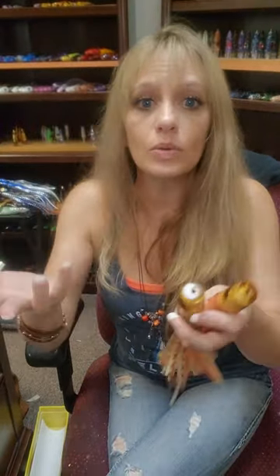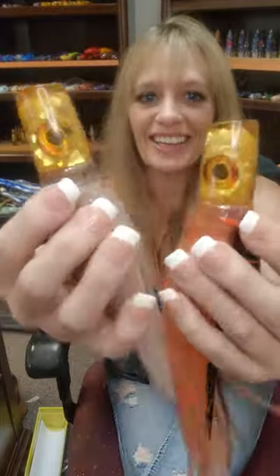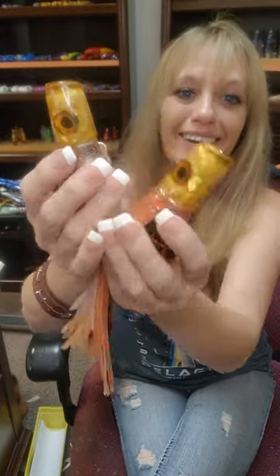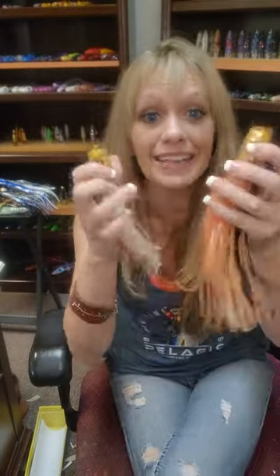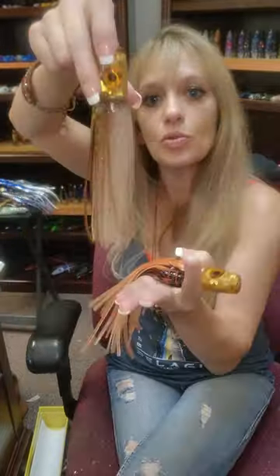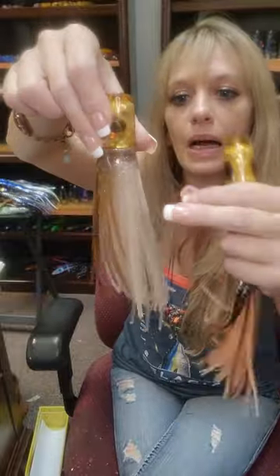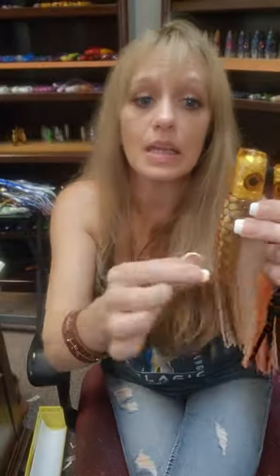What I have that's really new is I'm finally making them in root beer. I have no idea what took me so long — look at how that flashes through the root beer. It also glows, and I put real life eyes in and the skirts glow. This one is short because I did it with a Yozuri, so it's a little shorter than the others, and I don't have very many of these.